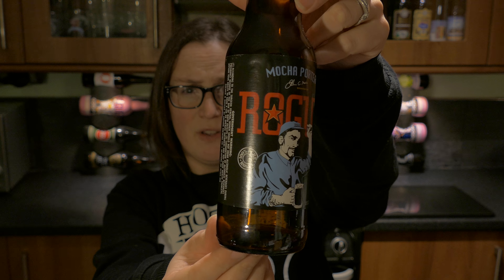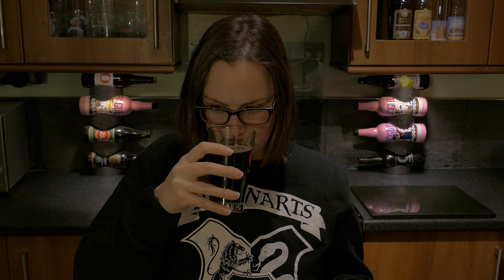Wow, it smells really, really chocolatey, very sweet — a nice kind of ale aroma at the same time though. Smells like a nice beer. I'm going to taste this, cheers.